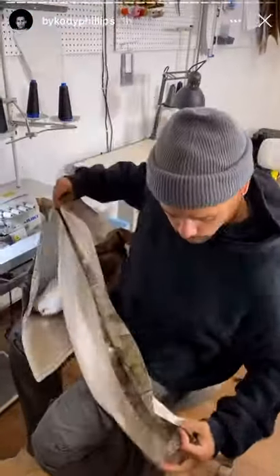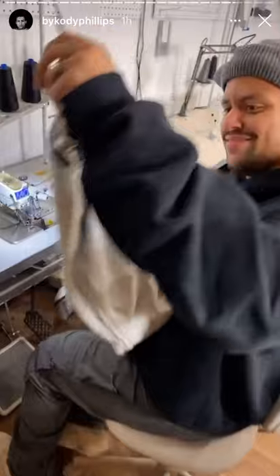Hey, a couple of you guys wanted me to show you how to sew the leg up. It's really simple — you just hold it together.